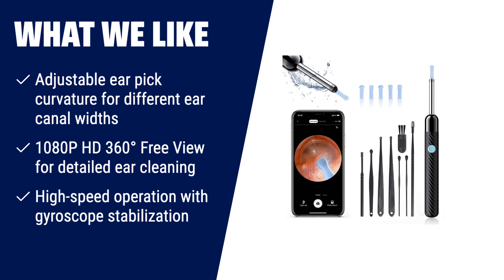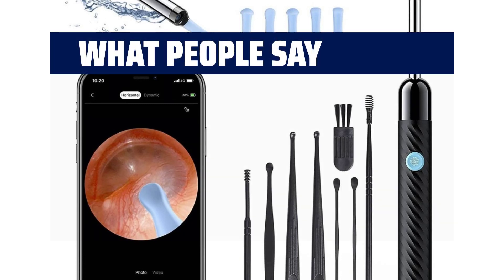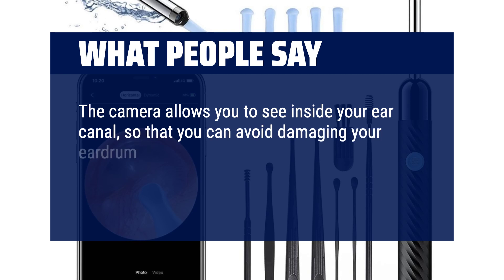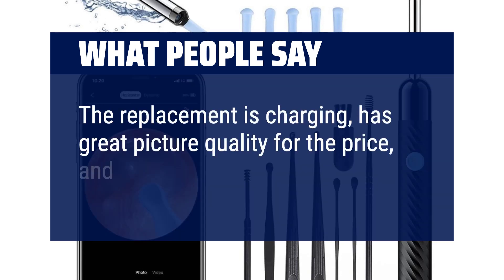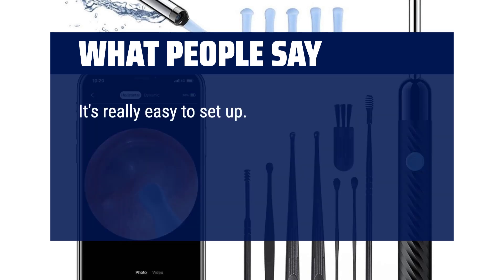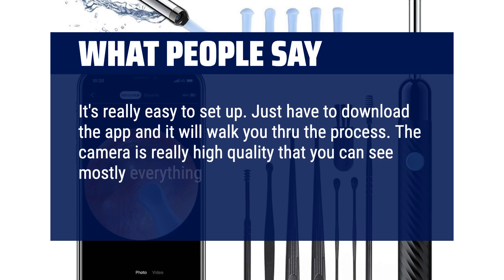Enjoy a clean and healthy ear canal with this innovative earwax removal tool. What people say: The camera allows you to see inside your ear canal so that you can avoid damaging your eardrum. The ear picks are also very gentle and will not scratch your ear canal. It has great picture quality for the price and works great. It's really easy to set up — just download the app and it will walk you through the process. The camera is really high quality and you can see mostly everything in detail.